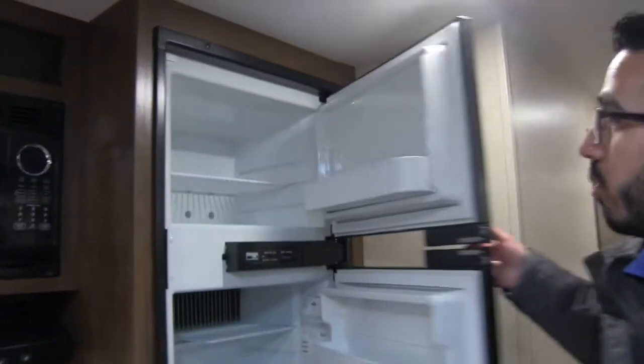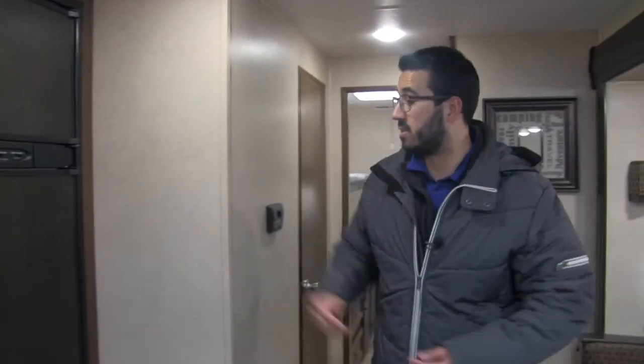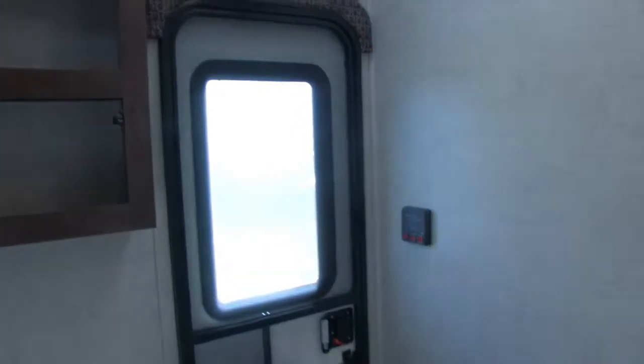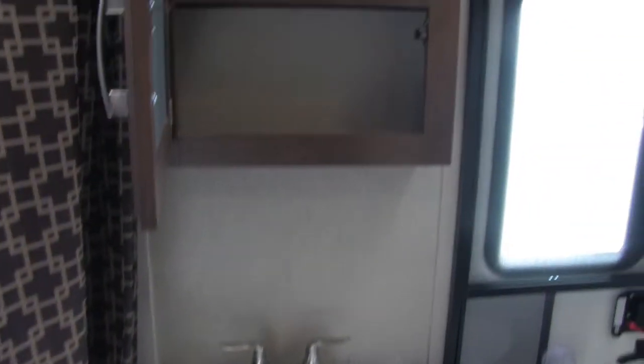Rounding out the kitchen is the Norcold fridge-freezer combo. You have a ton of space inside, with a cutout for taller items. This unit runs off both propane and electric and has automatic switchover. The thermostat is right here on the outside, so it's very easy to adjust the temperature. Moving back a little further, you'll see the dual thermostat that controls both your heat and your AC. Right in here is the bathroom — as I showed you outside, you have the double door there for easy entry.